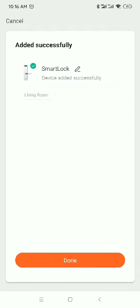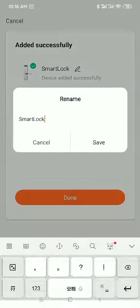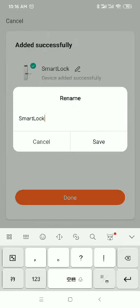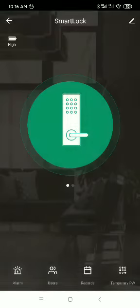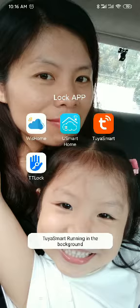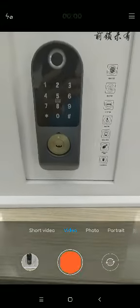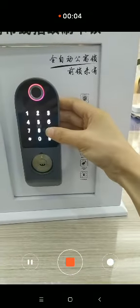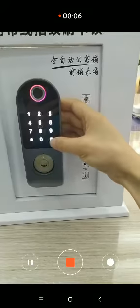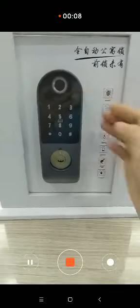Now you can rename your lock. Cancel and then scroll down and go next. Go to the lock and press 9 to test the remote connection.